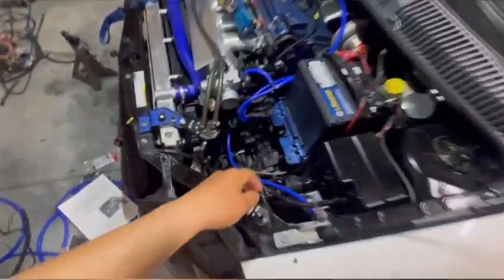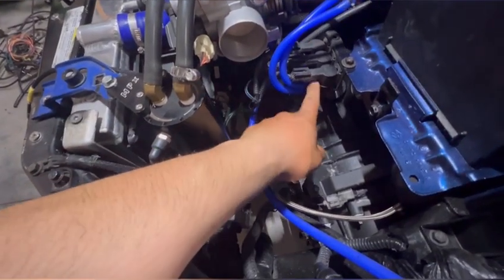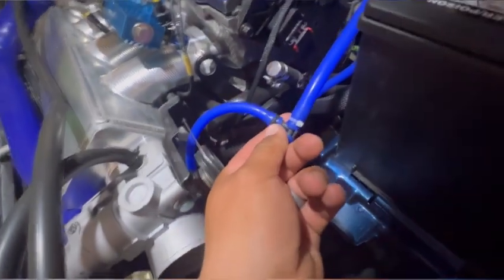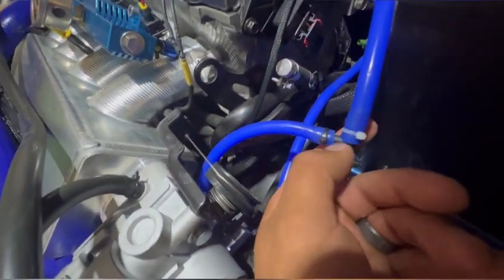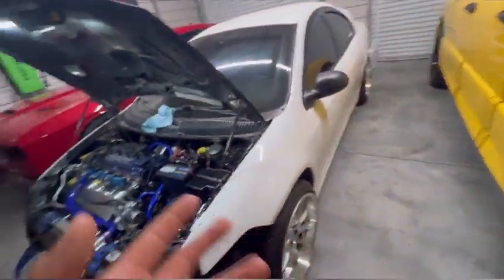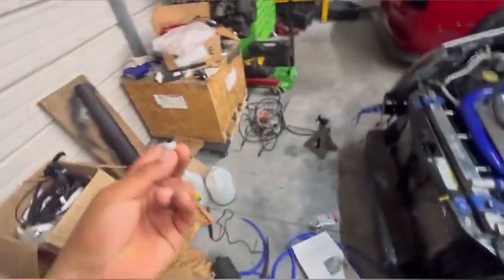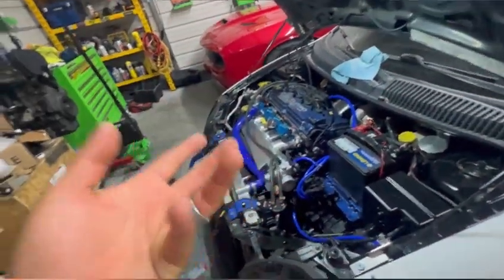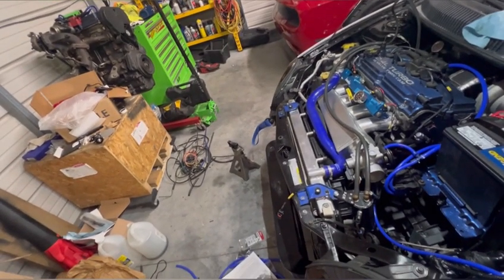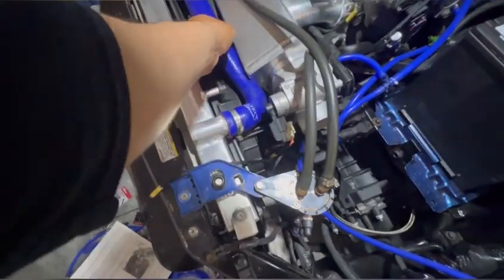I rerouted the solenoids — got rid of all that rubber from the factory and used my own vacuum lines. Always put a small zip tie to keep it from popping out under pressure. We did plumb the turbo, and now we need to plumb the fuel system and the vacuum.